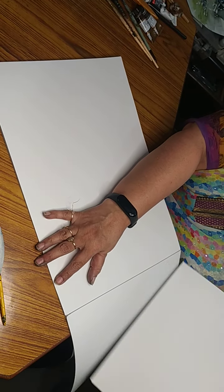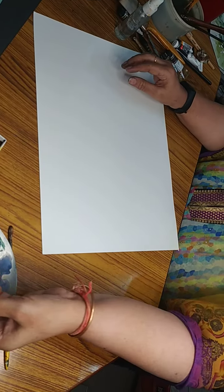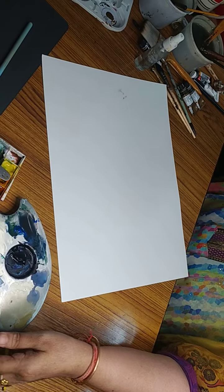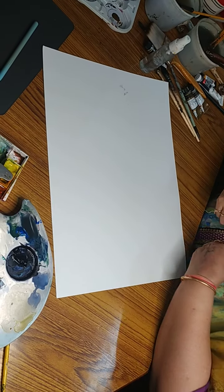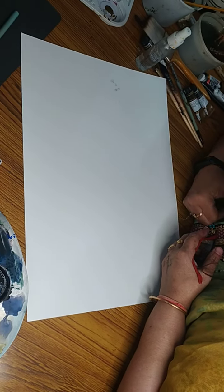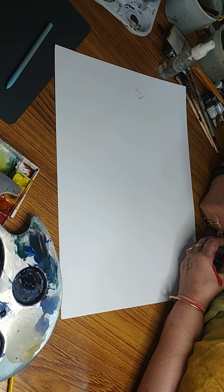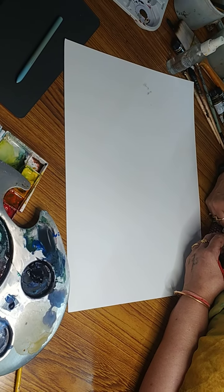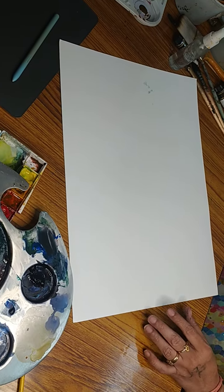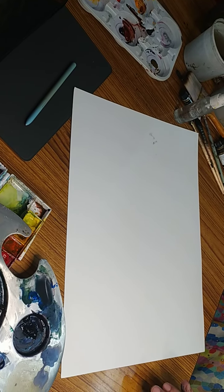Now we'll be doing a little different kind on the rough side. Use a little bit of darker on this side, because the light is on that side. I'll be showing you how to use that card and spray work mostly.